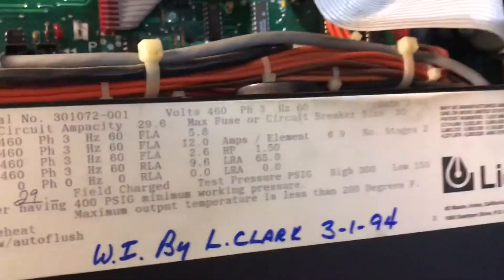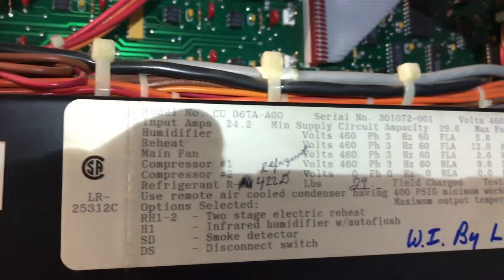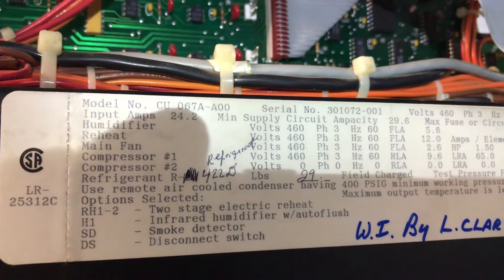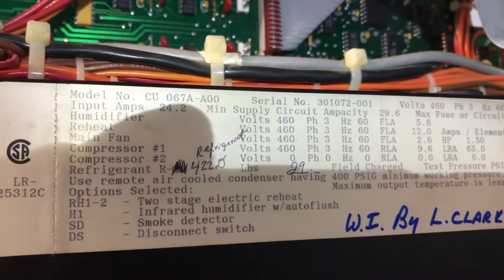You need to use a schematic. This is a Libra unit. It was installed March the first, 1994. Back then I think they used R422D, with a 29-pound field charge.